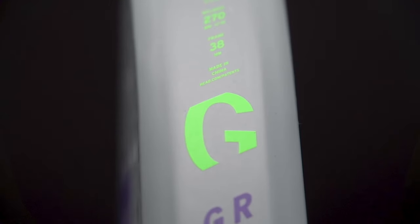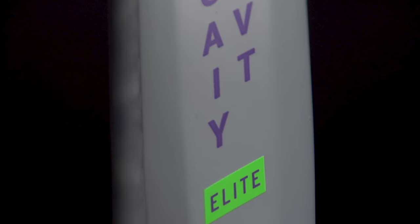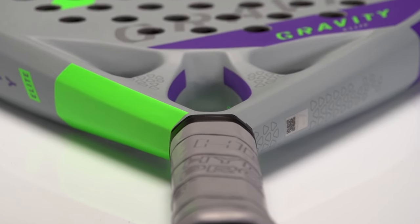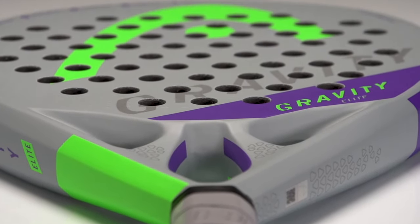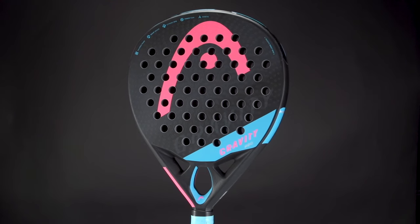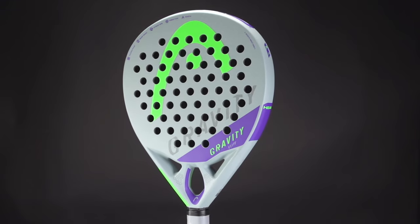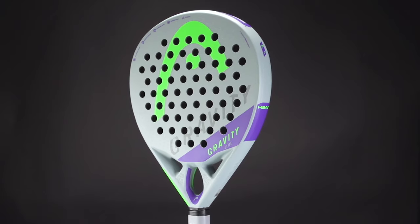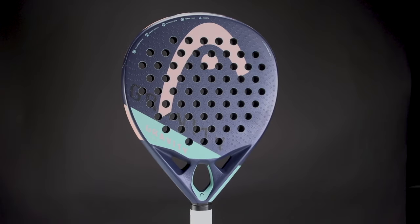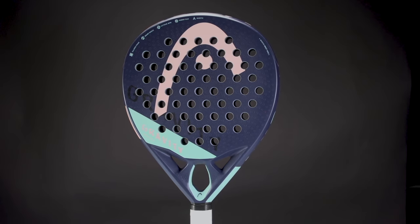Can you describe which type of player and which type of game this Gravity Range is made for? The Gravity Range, in my opinion, is made for a quite wide audience. Due to the big sweet spot, it can be played by beginner players who are just starting to experience the game. But also, due to the round shape and the control of this racket, it can be played by advanced or tournament players who have been playing paddle for a longer time already.